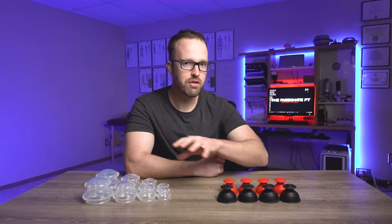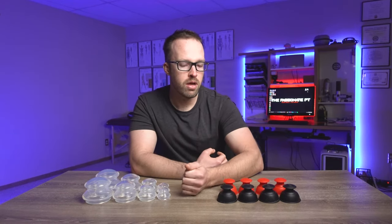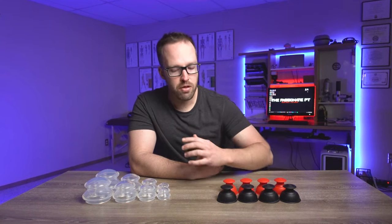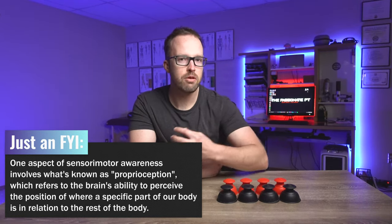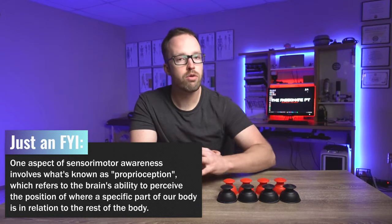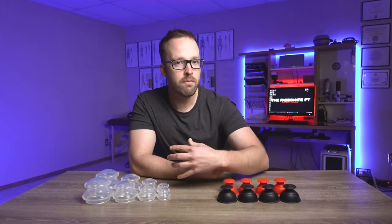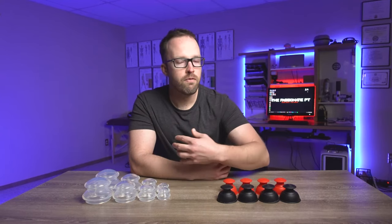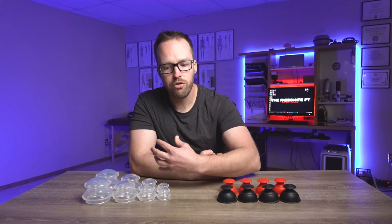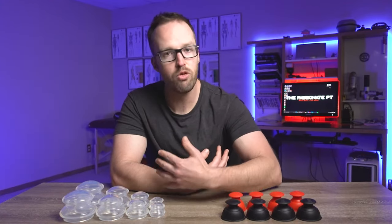One other really cool way that clinicians will use these cups is for something called improving sensory motor awareness. When we lack sensory motor awareness in an area, it's hard to feel how we're producing and coordinating our movement, and if our movement is off, that can be generating some pain and discomfort. By placing these cups on the skin, we're giving better feedback to the movement happening for that individual — their brain can pick up on it better, and we can help foster a better way to retrain their movement and get out of pain.